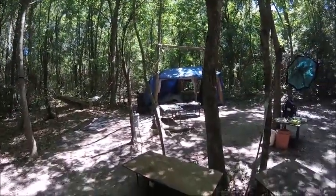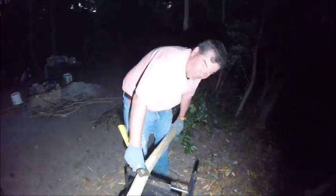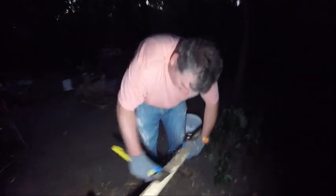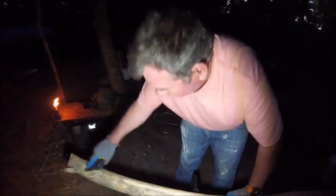I'm Ranger Cookie, and this is Captain Bumper. He's building a Bushcraft A-frame bed for the very first time. Is that correct? This is your first time, sir? First time. So what do you think about it so far, making your own Bushcraft A-frame bed?